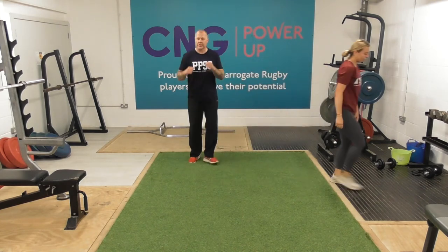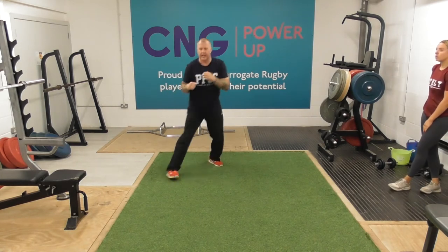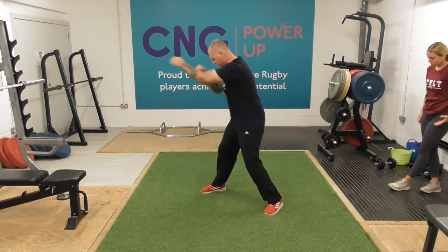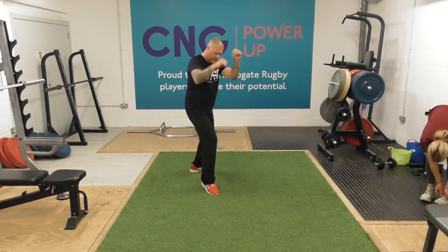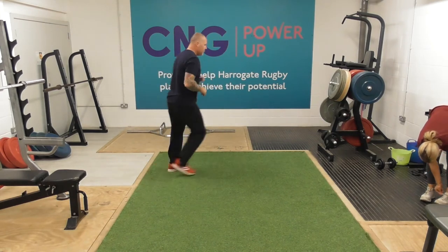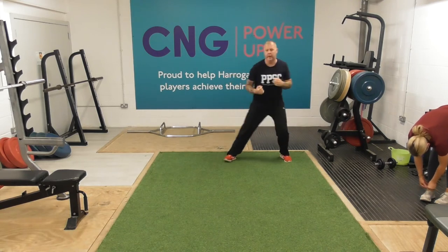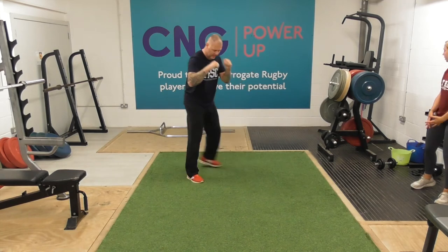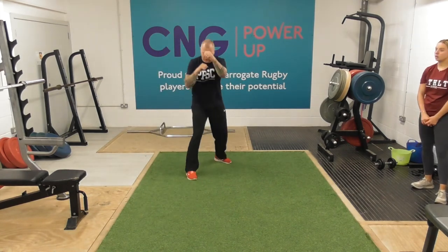Well done — last 30 seconds for this round. Back in round of shadow boxing. Just nice and loose, nice and relaxed with the hands as we move around. Move around if you can, just to get a rhythm, a flow. Keep working through the last couple of seconds.